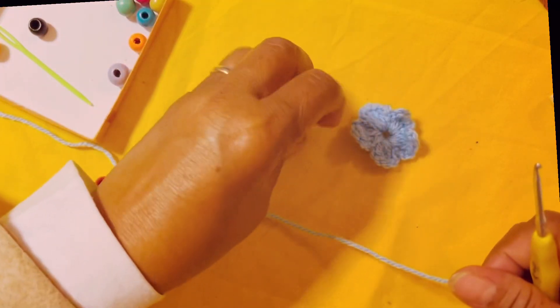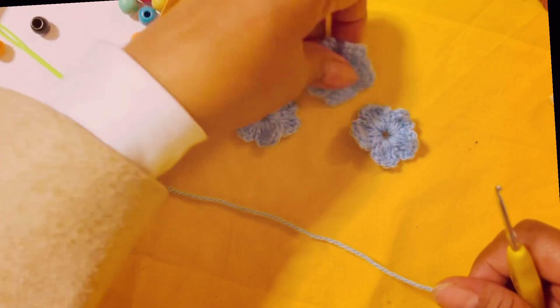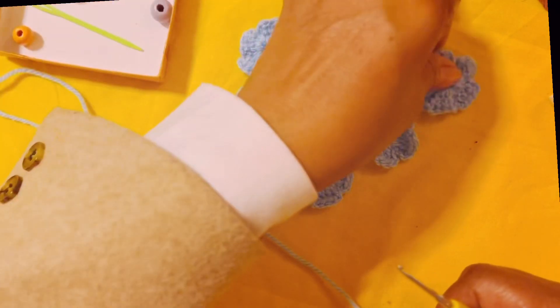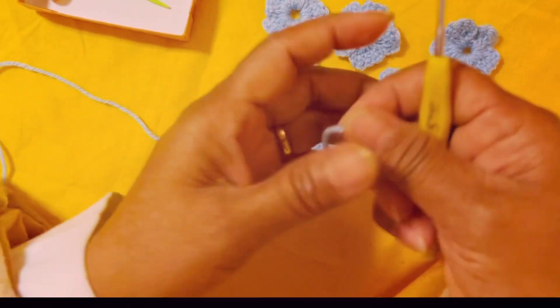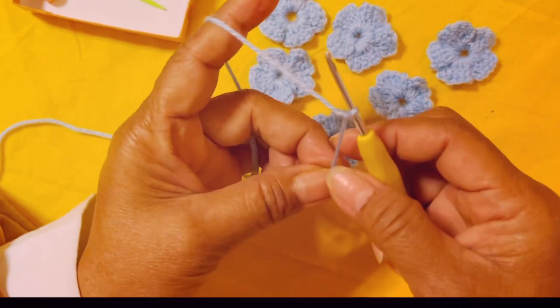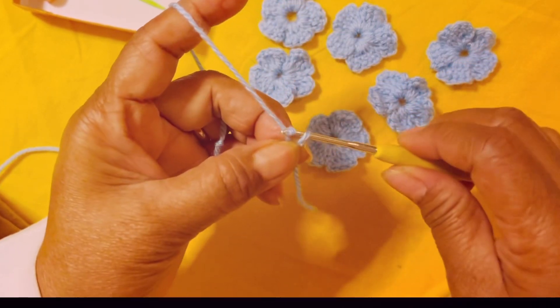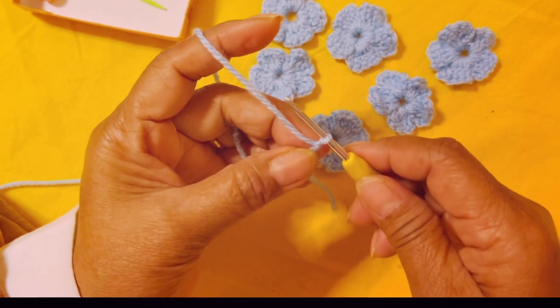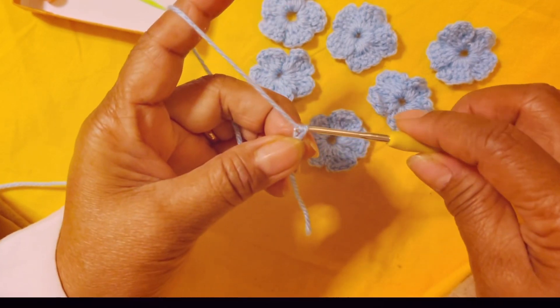I'm going to show you how I made the flowers. Those are the flowers. So to begin, make a slip knot first, then chain five: one, put your hook like that, untwist it.